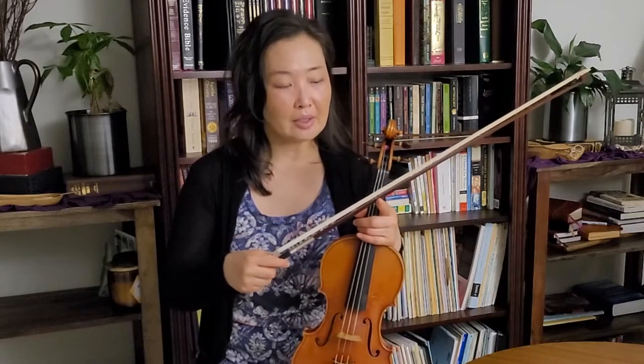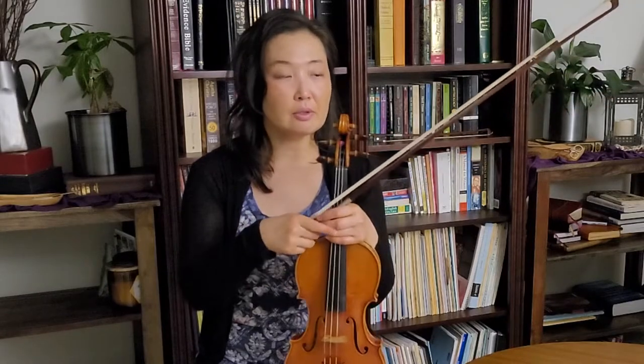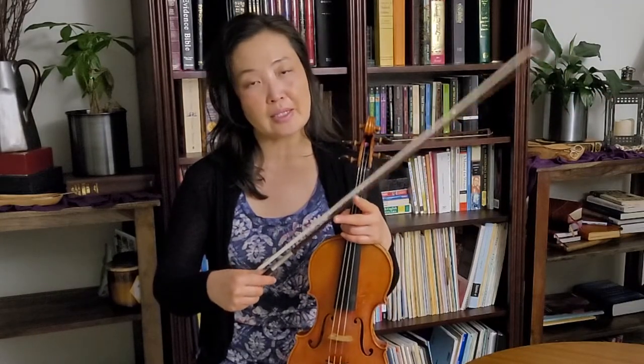Also check how much you've tightened your bow. If you have a heavy bow with a strong stick, you might need to tighten it more. If you have a stiff bow — especially a carbon fiber or synthetic bow — you might want to loosen it a little and keep it on the looser side. You have to find the right tension for your spiccato.